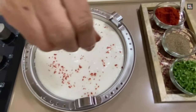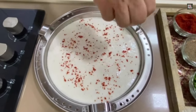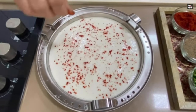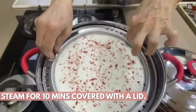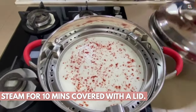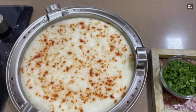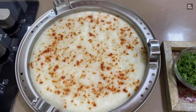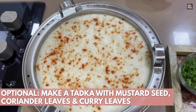If you don't like red chilli powder, you can also use black pepper powder as per your wish. We will steam this for about 10 minutes and show you how they look. The steaming hot dhokla is ready! Let it rest for a few minutes, then cut finely and garnish with coriander or give it a tadka as well.